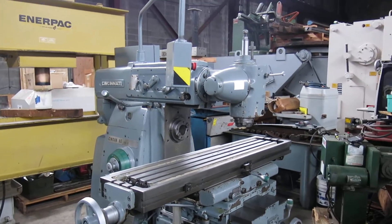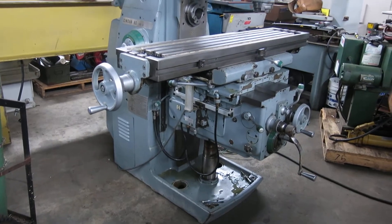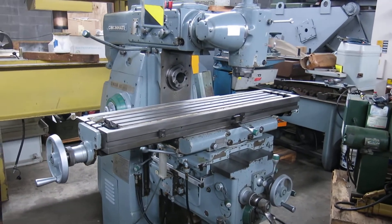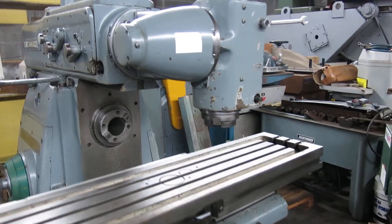Today at Mullin Machinery we have a Cincinnati Synova 80, model 205-12 universal milling machine. It's a 50 taper horizontal with a 50 taper universal vertical head that has a 40 taper adapter in it.